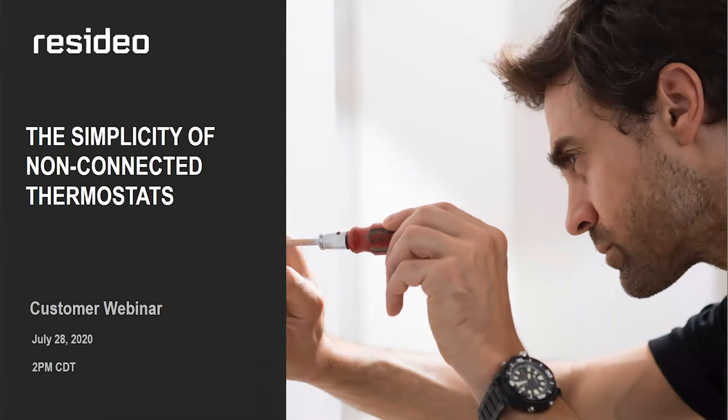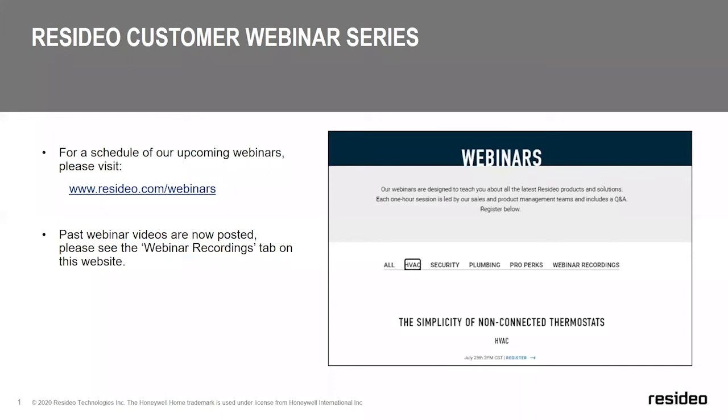Before we get started with our technical presentation, I'm going to cover just a few administrative items. Please make sure to join us every Tuesday at 2 p.m. Central Standard Time, where we give you the opportunity to learn about all of our products. You can see a schedule of our webinars listed on a variety of topics. Please visit resideo.com/webinars and navigate to the tab named HVAC and/or plumbing to find information on these webinars. We have released our August webinar schedule, so please be sure to visit resideo.com/webinars.